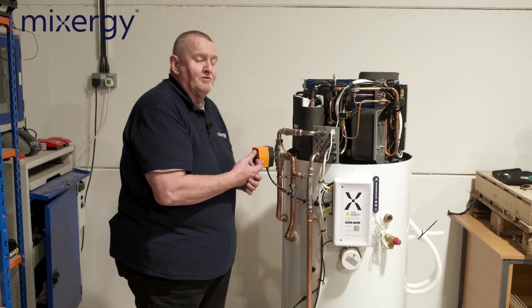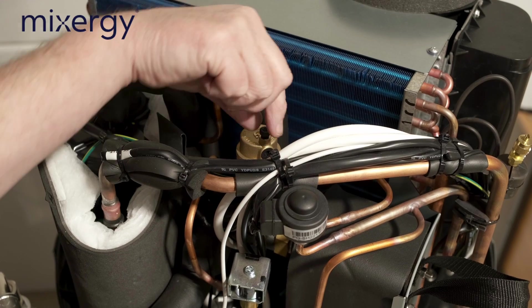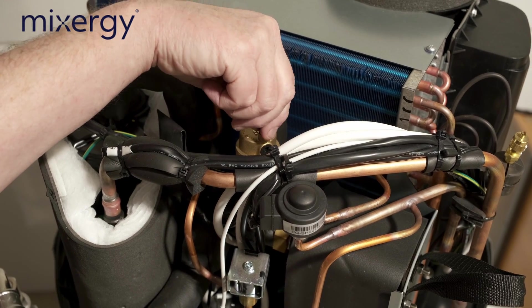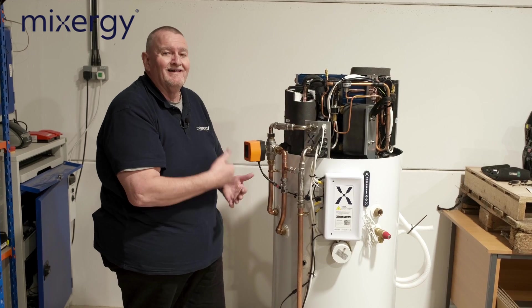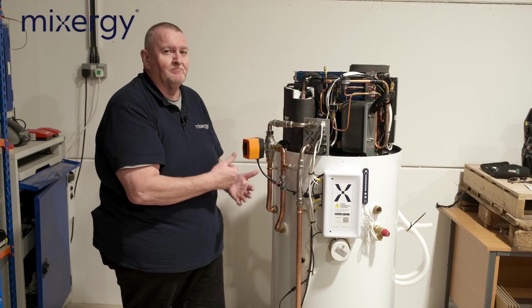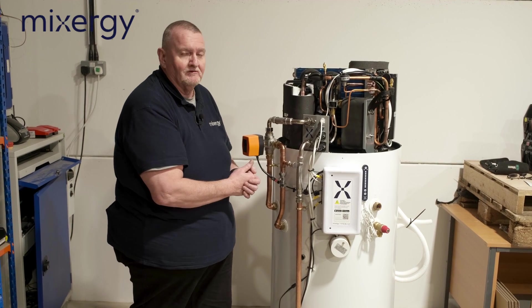Another really important part of the commissioning sequence is making sure the auto air vent is open. Once the cylinder has been filled up and all the air is out, that must be closed off. That's part and parcel of the installation instructions — we must shut that auto air vent off.